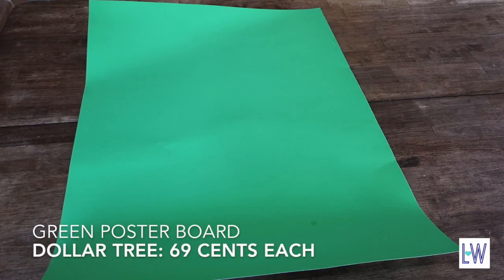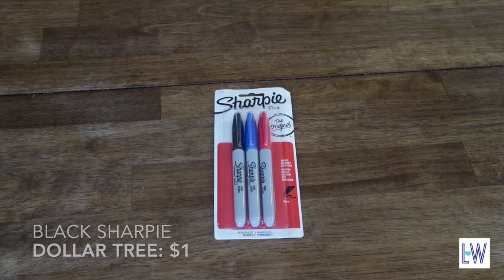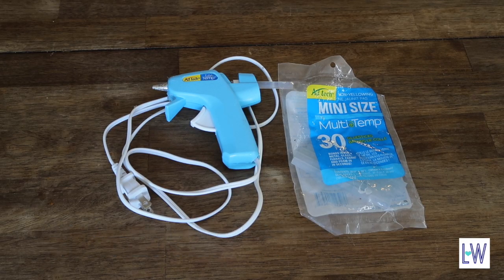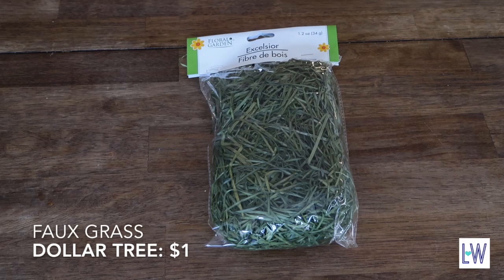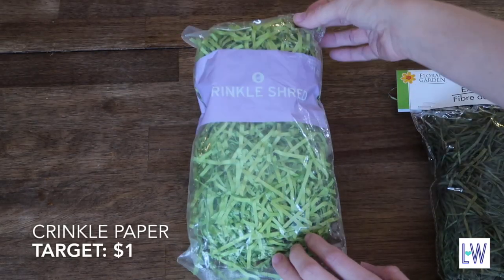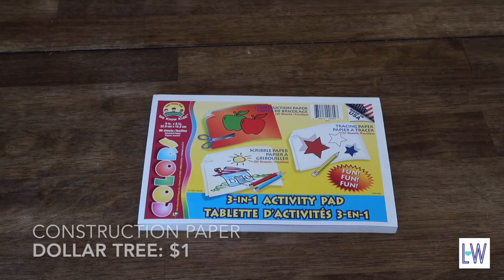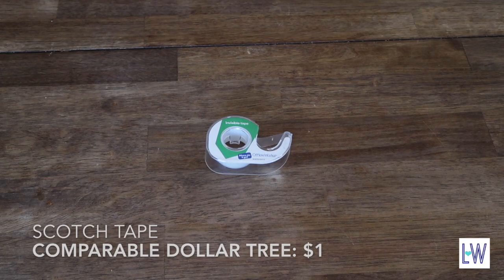We'll need some green poster board, a pencil and a notebook, a black Sharpie, a hot glue gun and some glue sticks, fake grass. You can also get crinkle paper from Target, fake flowers, construction paper, and last some scotch tape.